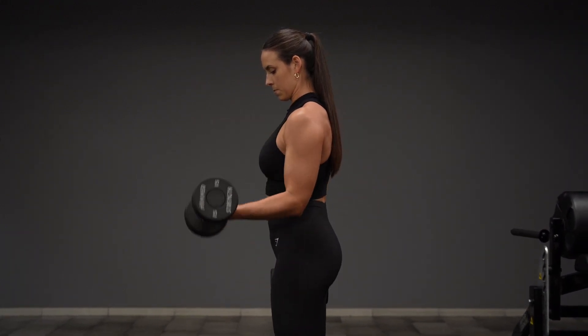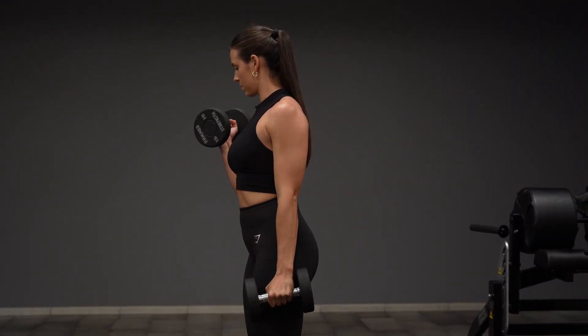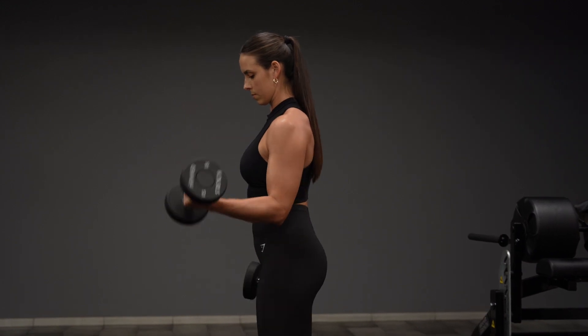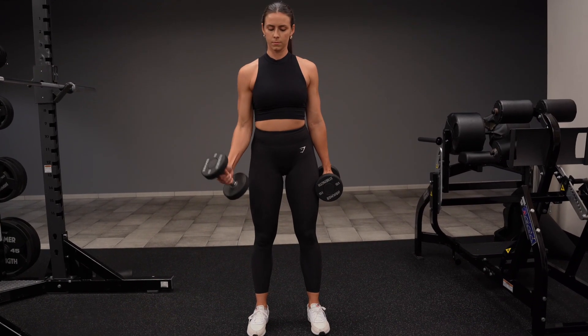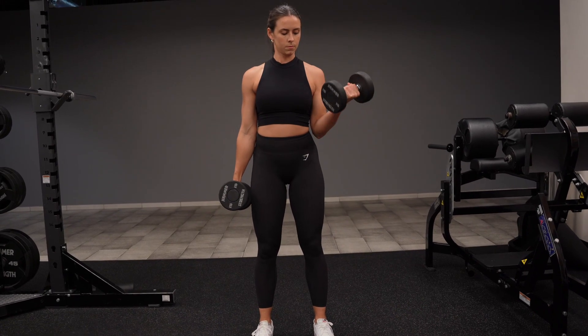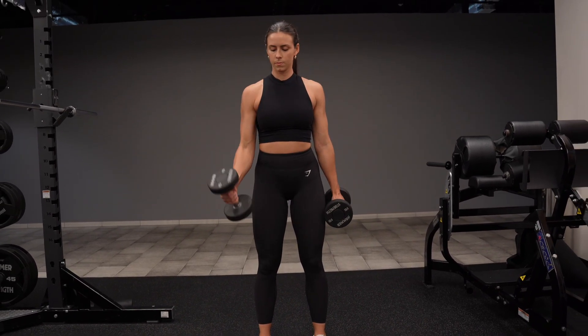For the bicep curl you want a tall posture with your shoulders back and your core engaged. Next, with your elbows pinned to your side, you're going to curl the weight up contracting your bicep. You're then going to lower down slowly, taking advantage of that stretch on the way down.